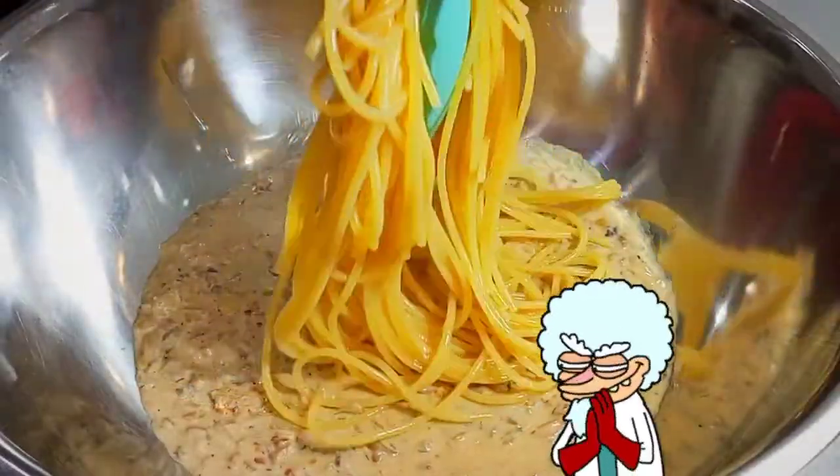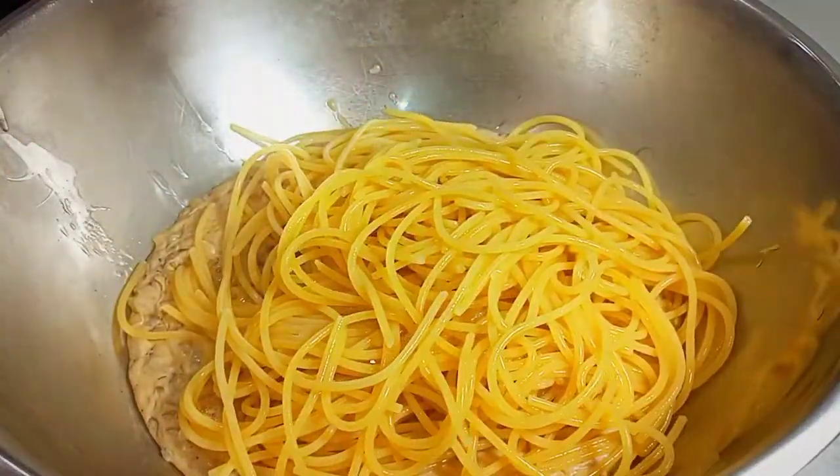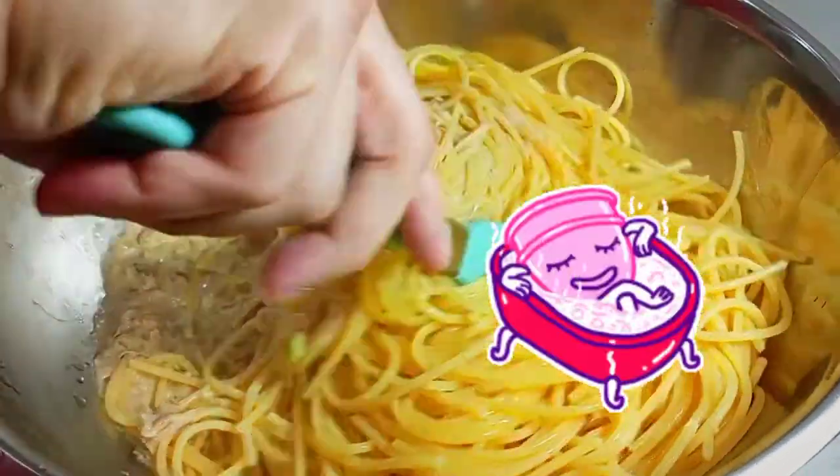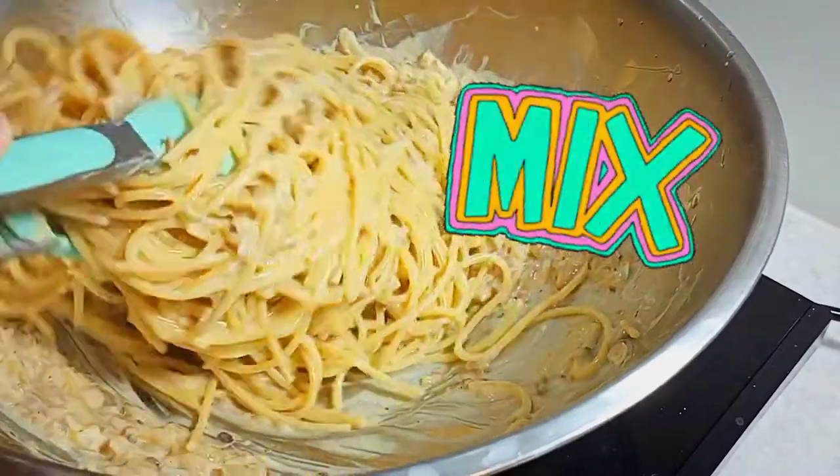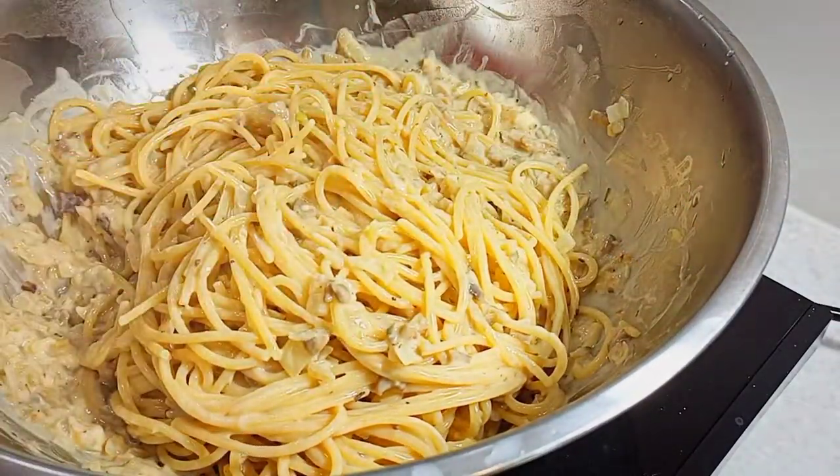The tongs is my choice of weapon for pulling out the pasta from the boiling hot water. We now can mix them all up before we add a dash of black pepper,